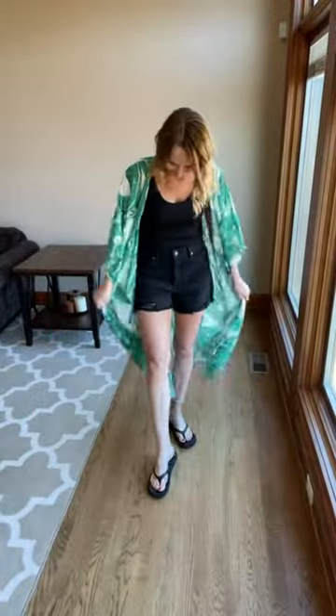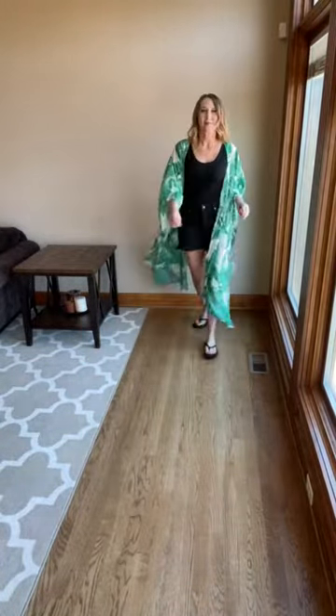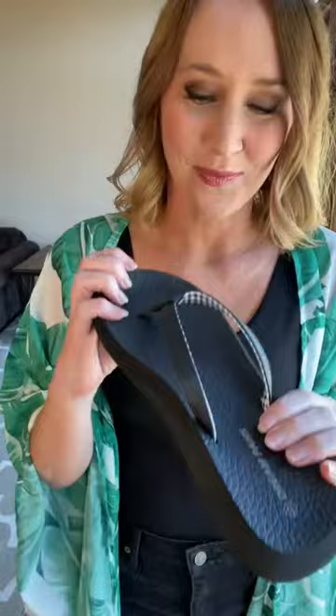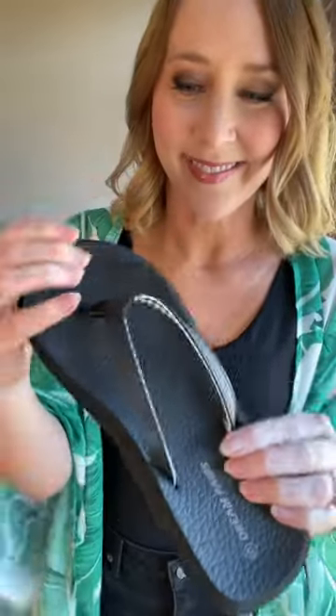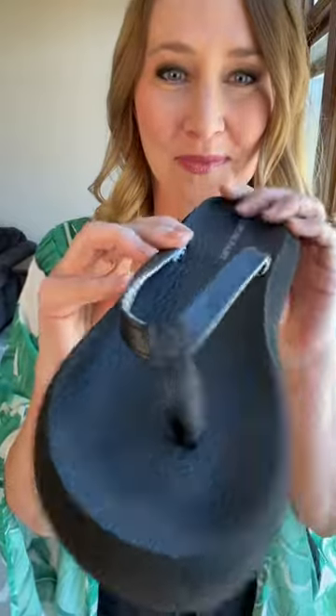These little flip-flops are so comfy — they have a really soft cushiony footbed, which I'll show you here. I find the flip-flop part very comfortable; sometimes flip-flops are not comfortable in between the toes, but this one is. You can see that cute little strap with the gingham detail underneath, and then there is that little part that goes right between your toes, which is super comfortable.